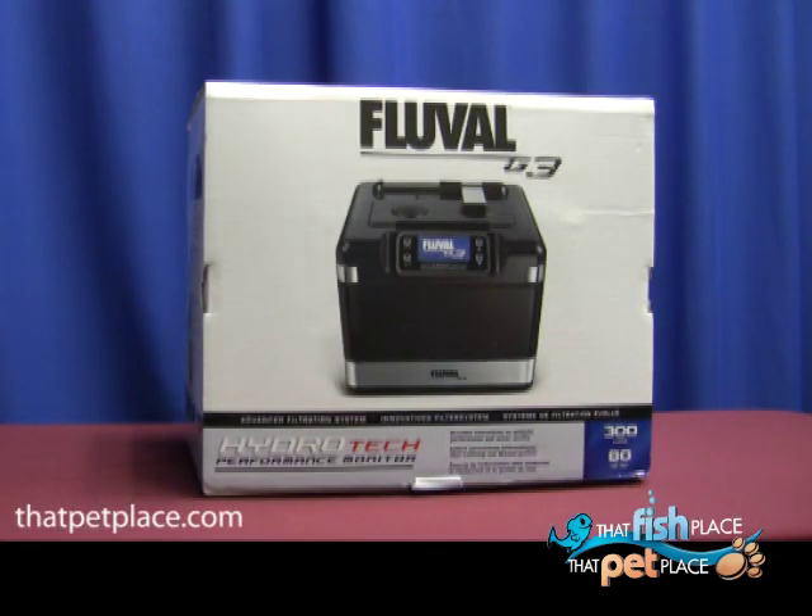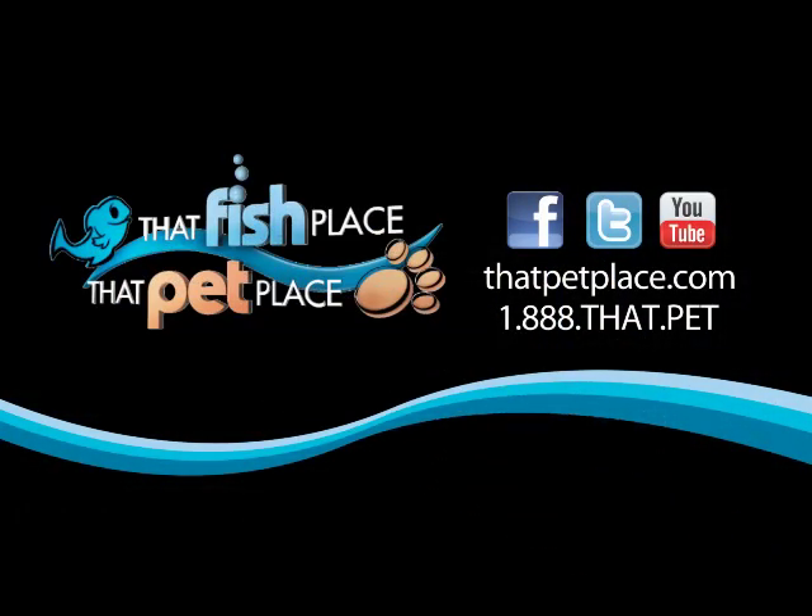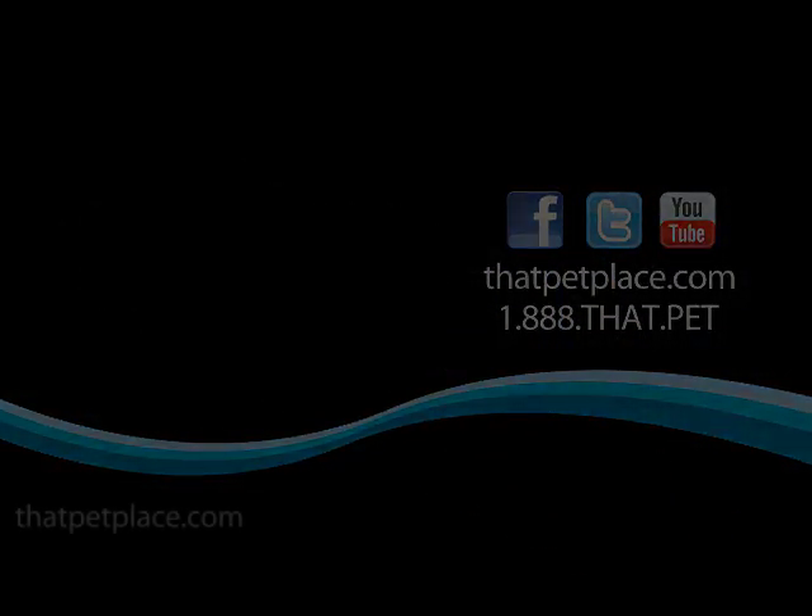This has been an introduction to the Fluval G3 canister filter. For more information, visit us in the store or online at www.thatpetplace.com.